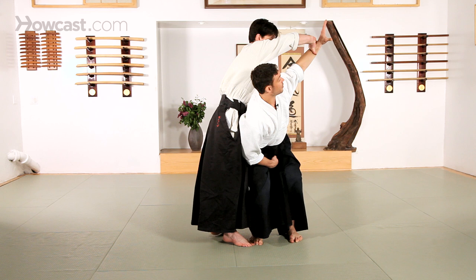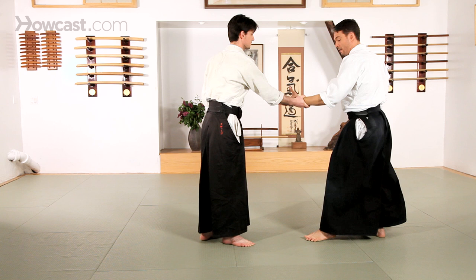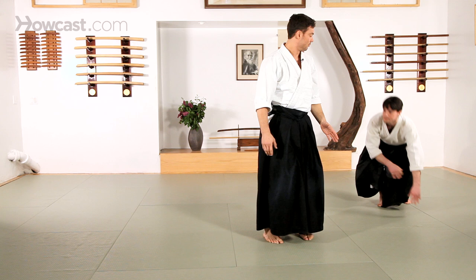I'm going to lift and extend the hand that he's grabbing in the direction I want my partner to go. If I want him to go over my hips, the hand should be extended over the hips, not over the shoulder. I don't want to pull him over my back. I'll open up the space, move right in front of my partner, extend the arm and look where I want my partner to go. And all the way over.